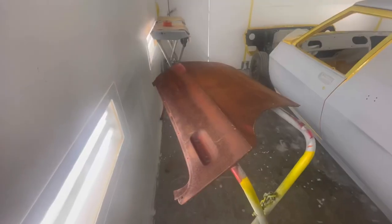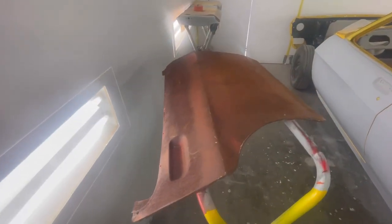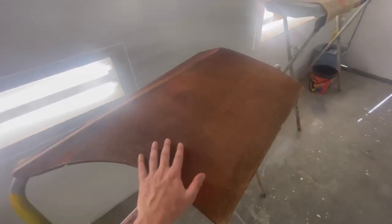Hey guys, welcome to the channel. Today we're going to be working on the door skin. You might remember this one from a few weeks ago — this is the one that we unpicked together.